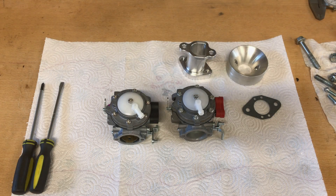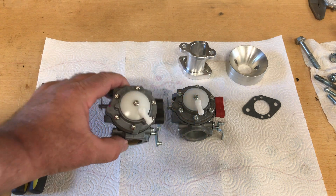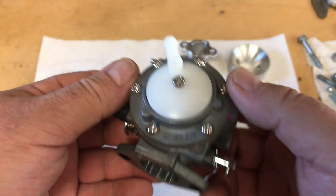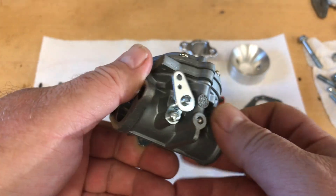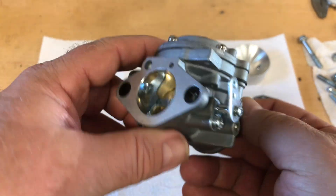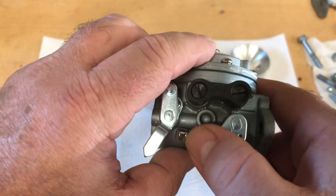Hey guys, today I'm going to talk about some of these Tillotson clone carburetors that I purchased online. This is a Fulin — F-U-L-I-N — but it looks like a Tillotson, so it's a pretty good copy. I'm going to be using one of these on an upcoming part 3 build.